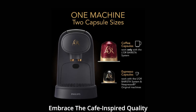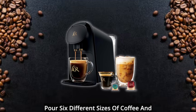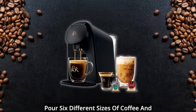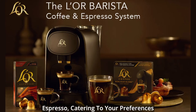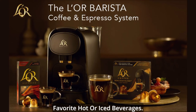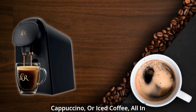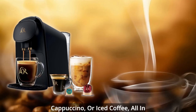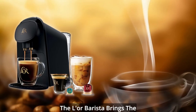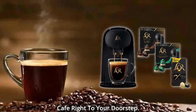Embrace the café-inspired quality that the Elor Barista delivers. This single-serve brewer allows you to pour six different sizes of coffee and espresso, catering to your preferences and providing versatility for your favorite hot or iced beverages. Experience the pleasure of sipping a perfectly crafted latte, cappuccino, or iced coffee, all in the comfort of your own kitchen. The Elor Barista brings the authentic flavors of a French café right to your doorstep.